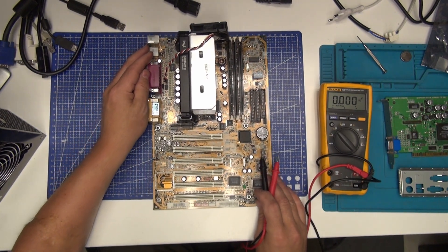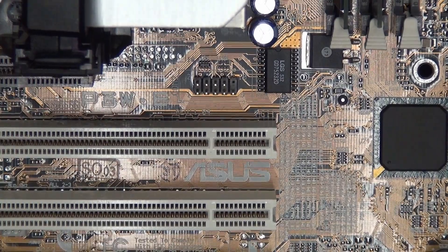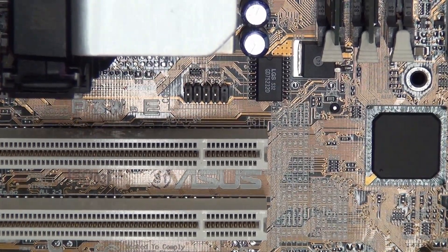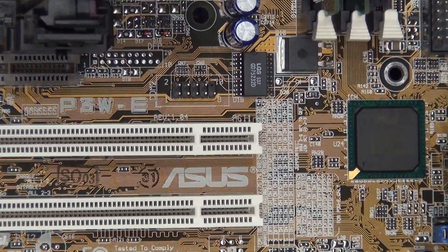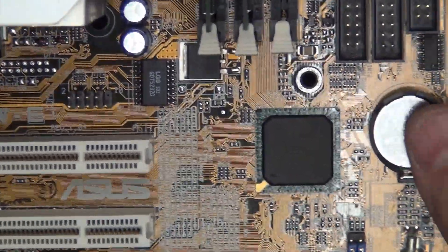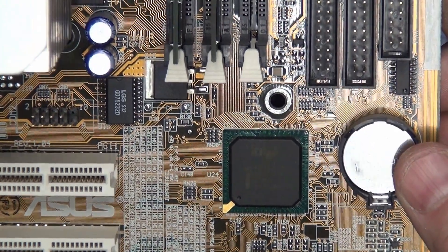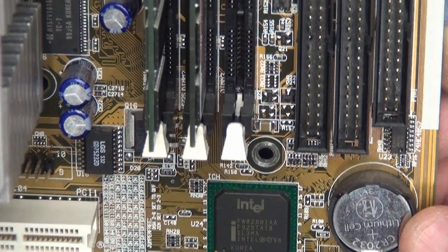Let's see if I can zoom in. It's a P3W-E board — it's got an Intel chipset, it's Asus. So we will see if it will start.